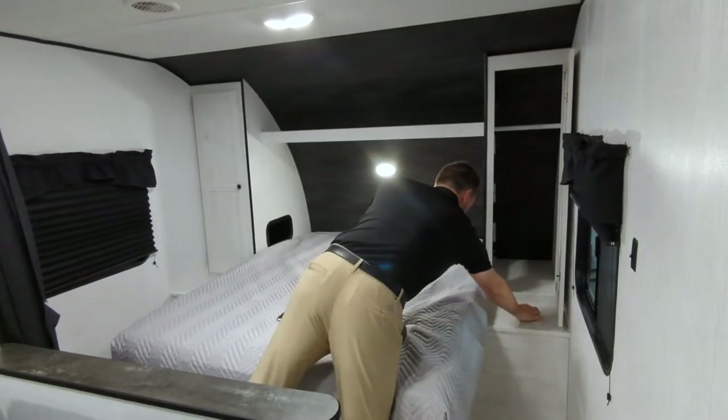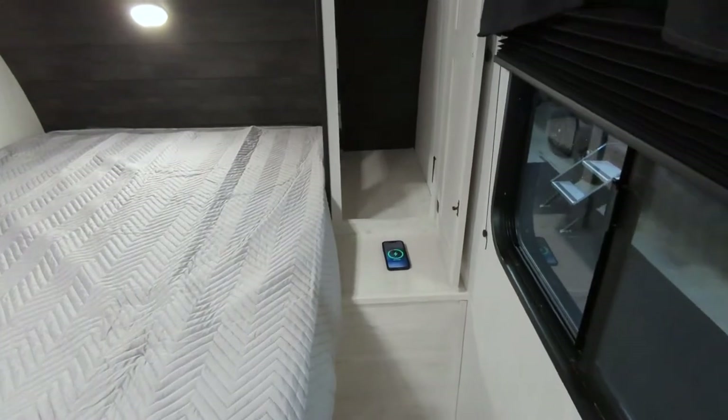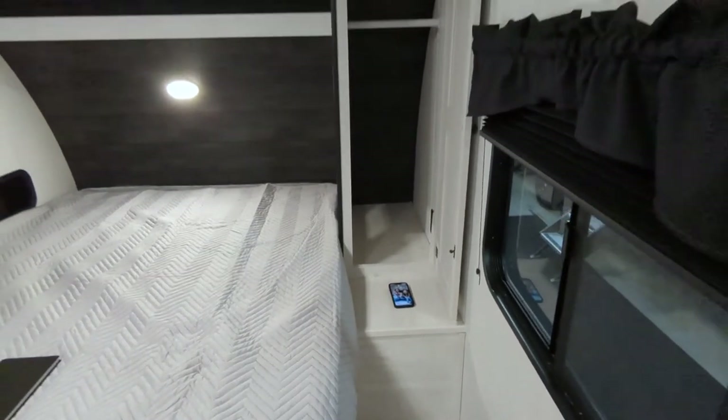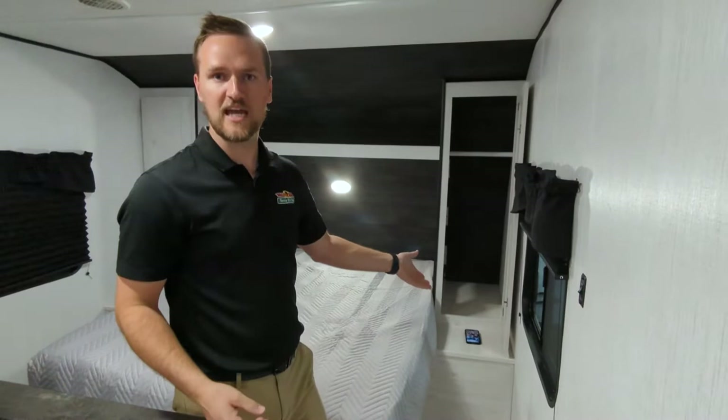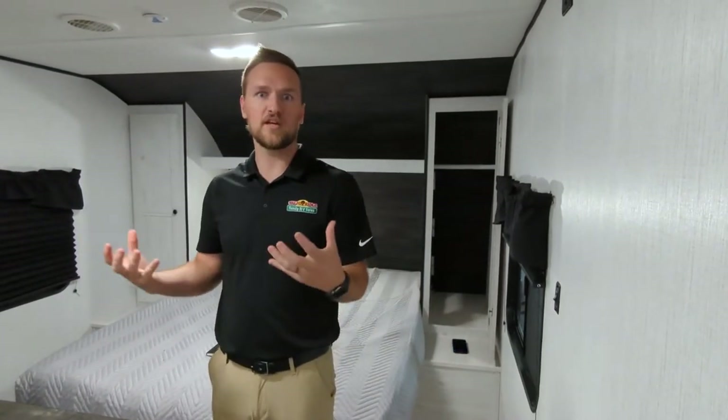Also, with your phone, there's a charging port on each side. So you don't need any cords or anything like that — it's easy access to charge it. My phone has a case on it and it's really, really nice to be able to charge without any cords in your way.